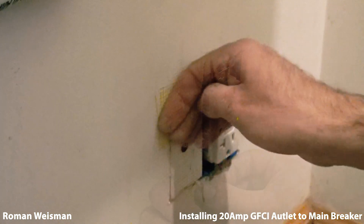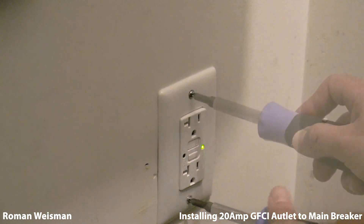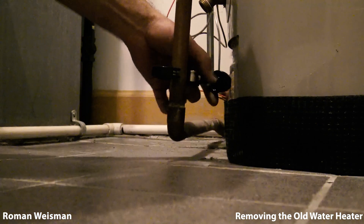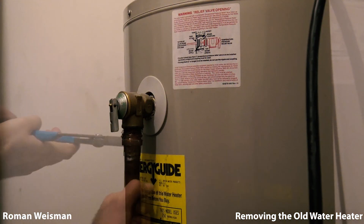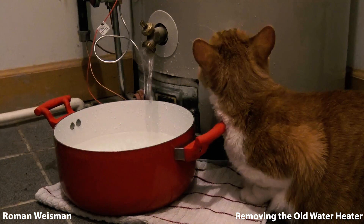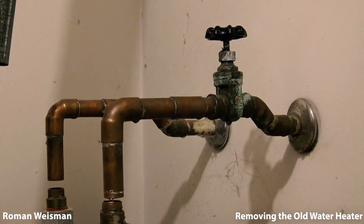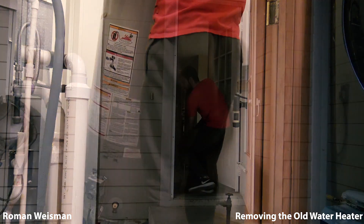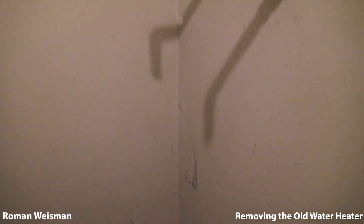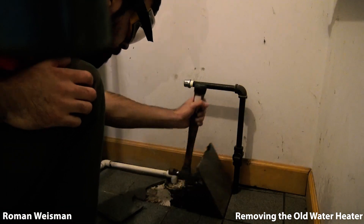Fixing the damage. Closing the gas, cold water, and draining hot water before removal. Removing leftovers. As you can see, the floor is in perfect condition — very straight and rot-free. And that's the reason for replacing the water heater.